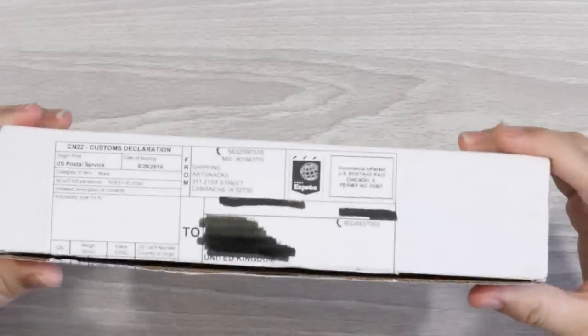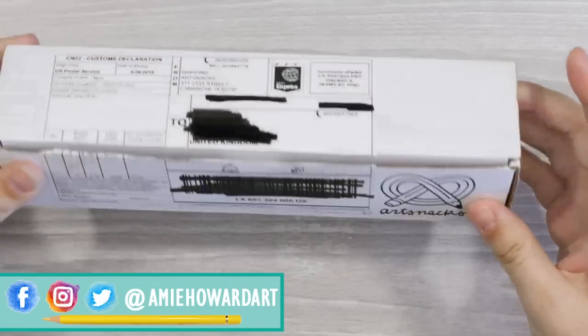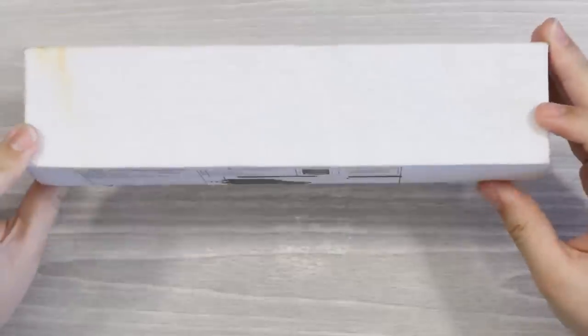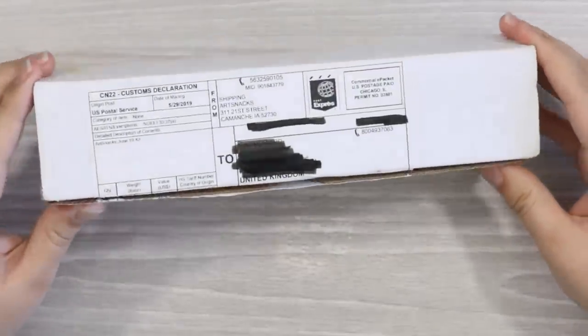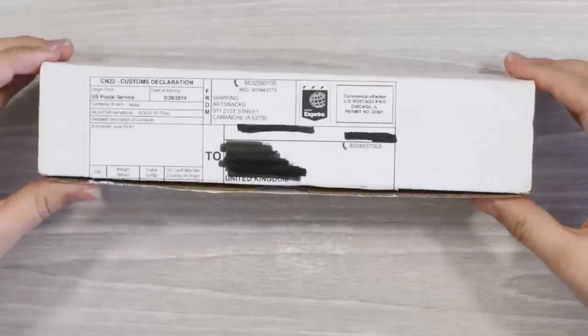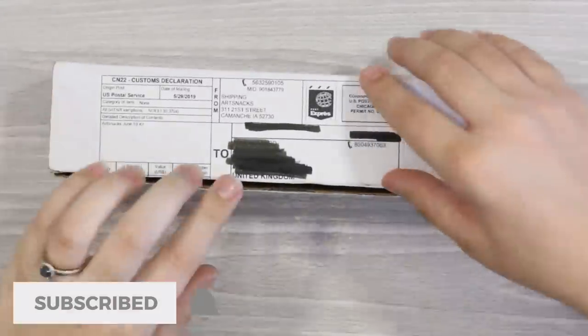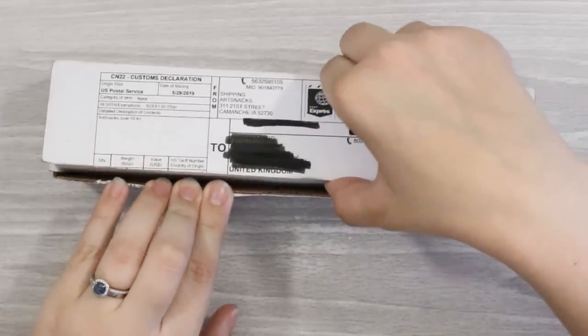Hello guys and welcome to another Art Snacks unboxing. This is June's box — I was hoping I might get the plus box but we ended up with the ordinary box. This was sent to me free of charge from Art Snacks, so thank you very much. If you want to check them out I'll leave a link in the description below.